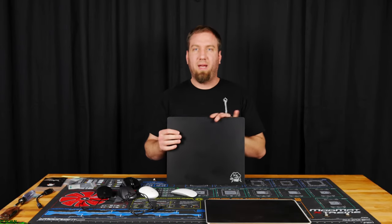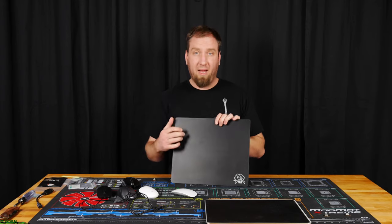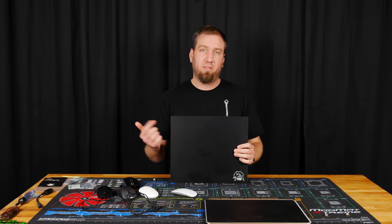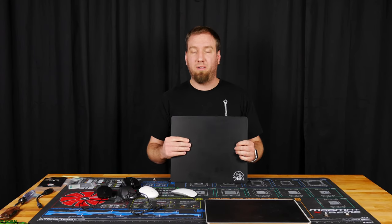And then finally, the Skypad Glass 2.0. As the name implies, this is made out of glass. And if you guys haven't seen my review of this, you should check it out — it's on my channel. It's really a great mouse pad.